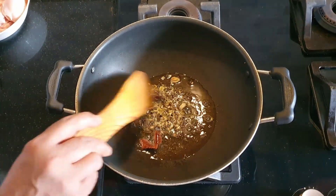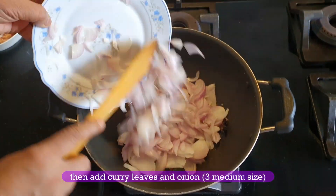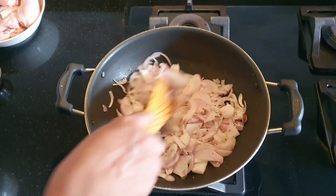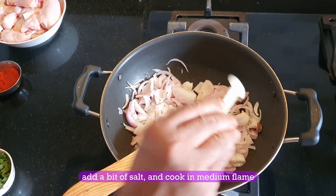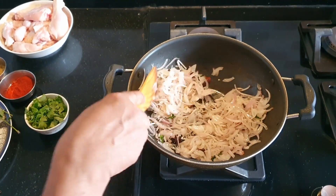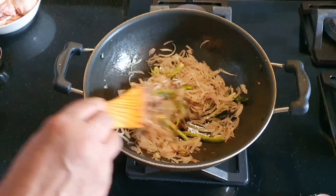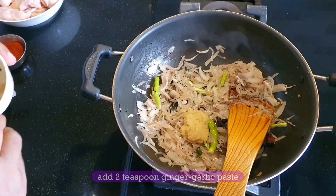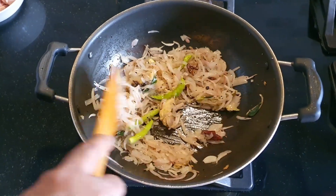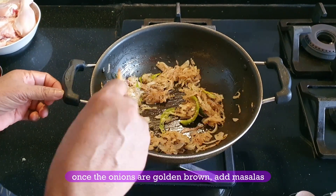Add onion — 3 medium-sized onions — to the pan. Now add ginger garlic paste, about 2 teaspoons. Add 1 teaspoon of sliced ginger garlic paste.